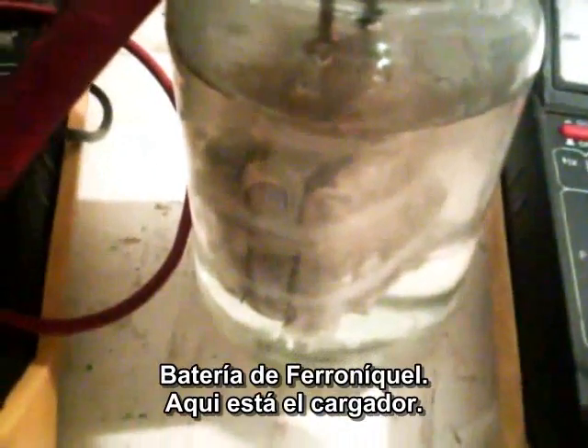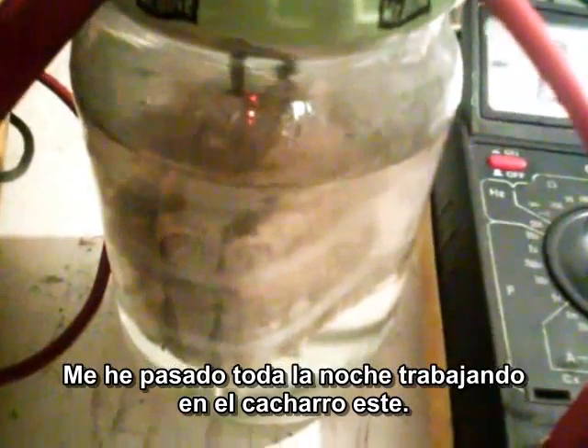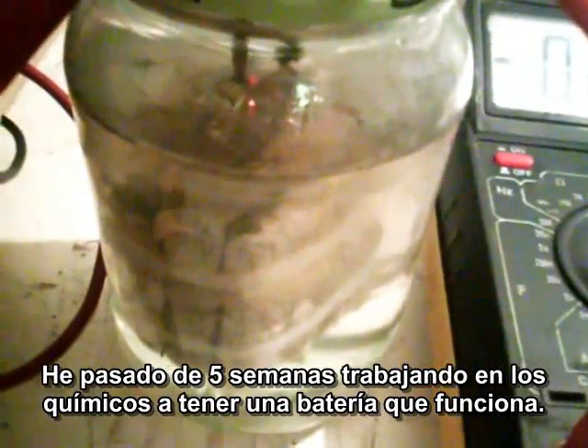I've got my first Edison battery working — a nickel iron battery. It's charging, working good. It's been charging for about 30 minutes. I spent all night long, I was up all night working on this thing. I went five weeks from making the chemicals to having a working battery.